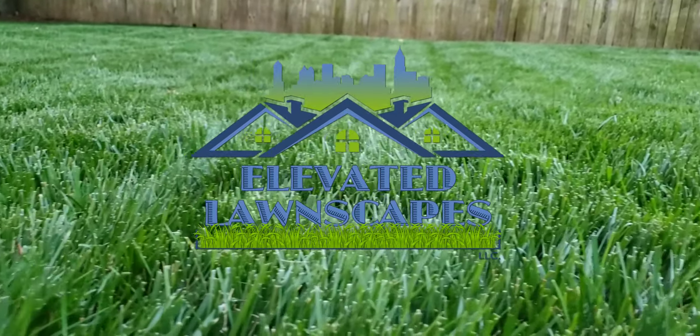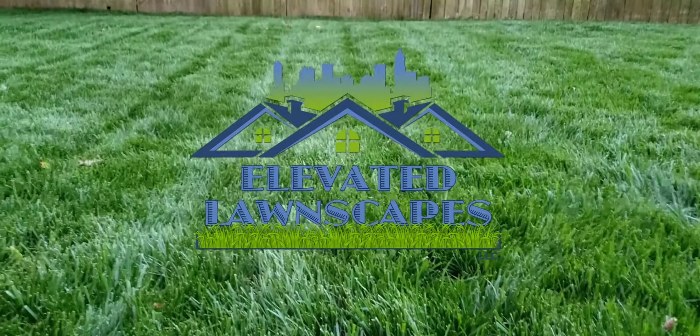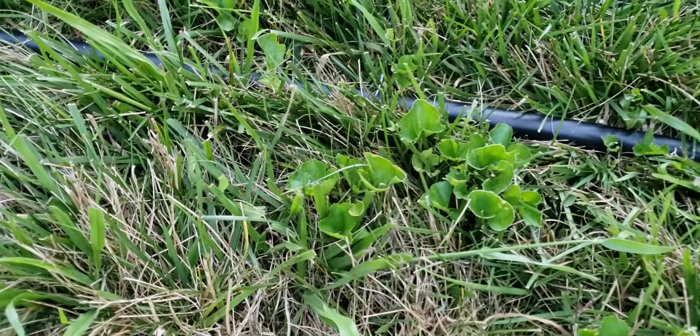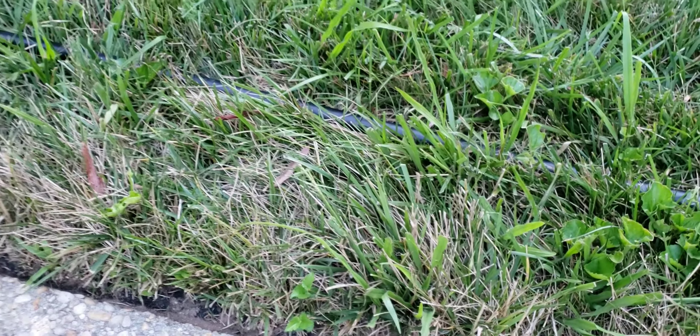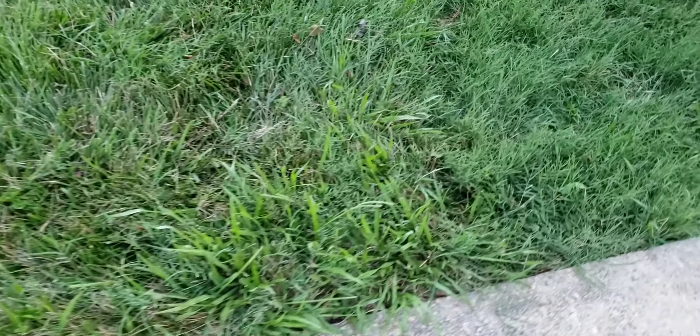What is going on good people? This is Cam with Elevated Lawnscapes and we are back at it again. Do you have a lawn that looks like this, that's overrun with weeds, undesirable grasses, looking to switch from a warm season lawn to a cool season lawn? Or do you just want to upgrade to a newer variety of your current turf grass that you have in your lawn?